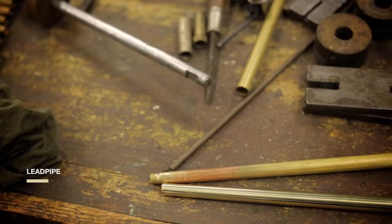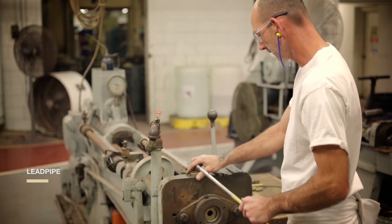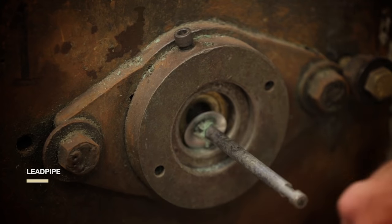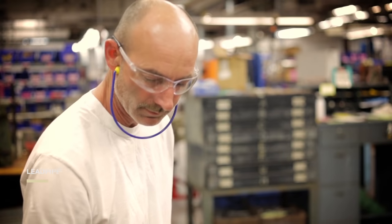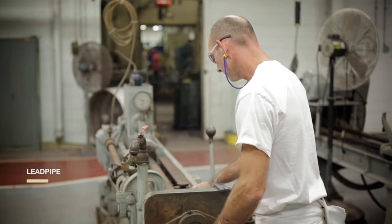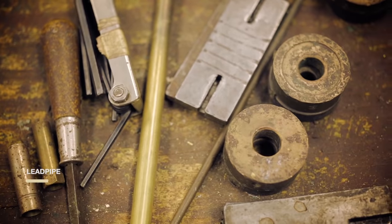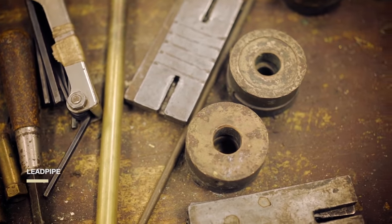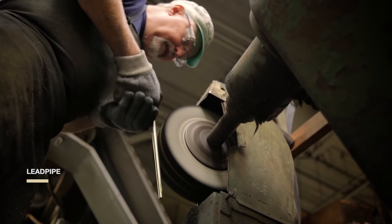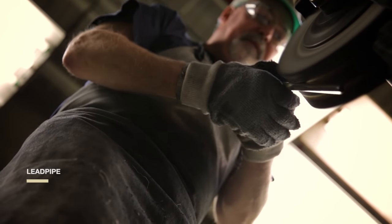We use only the highest quality brass for our trumpets. Drawing brass doesn't mean sketching a picture of it — it means inserting a hardened steel rod, called a mandrel, inside a length of tubing and pulling, or drawing, rod and tubing together through a steel ring. Drawing determines the bore size of the trumpet. Bore size is the width of the inside of the brass tubing, or its inside diameter.